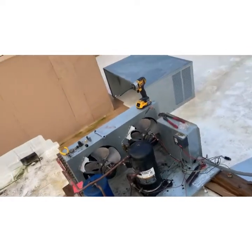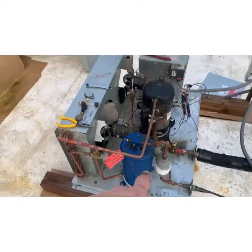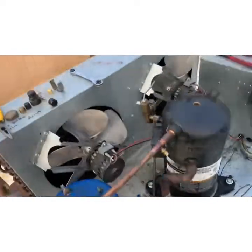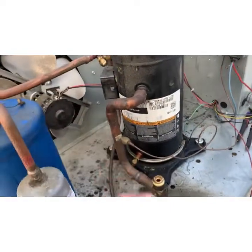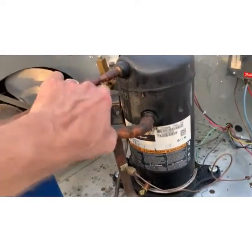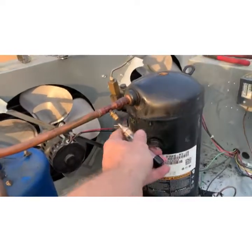The system was out of gas, so I recovered the last little bit that was in the receiver — which is why we're all frosted up through there. I've got the Schraders out, system opened up. I'm going to pull this Schrader because we're going to have to torch this.